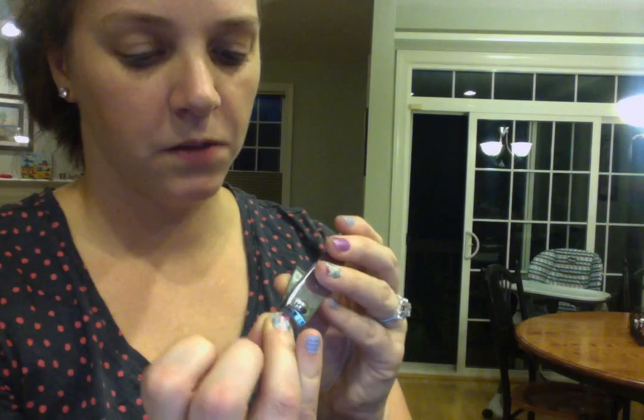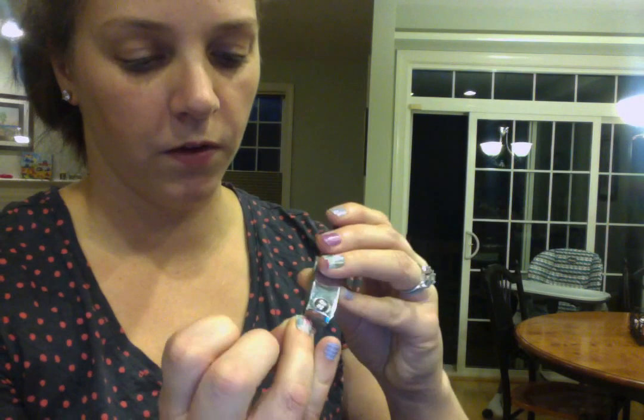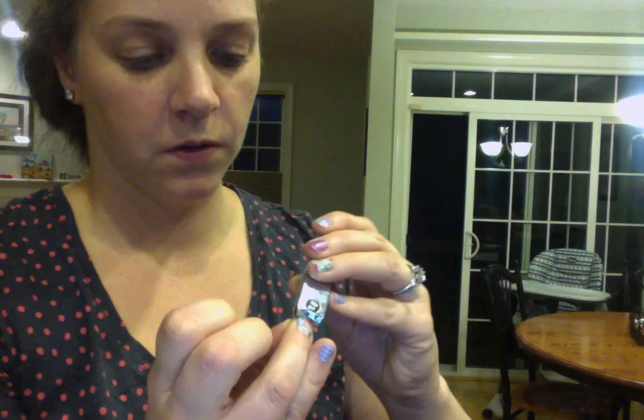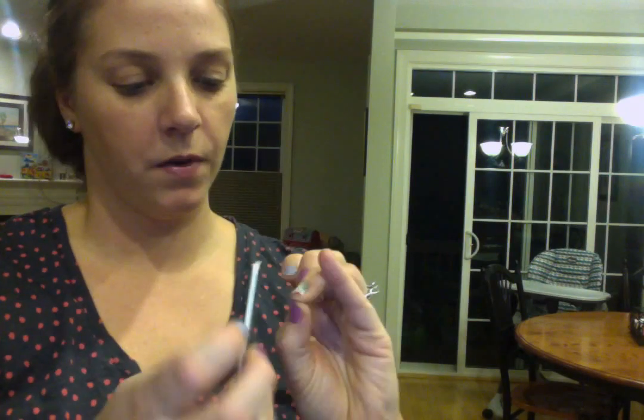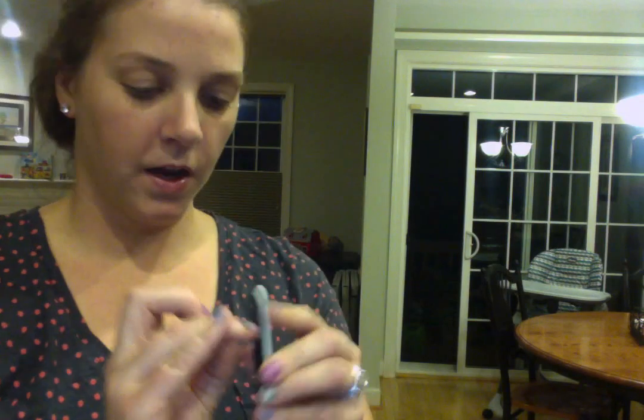Then I take nail clippers and trim off some of the excess. I'm not too worried about making this perfect because I'm going to file them down — it just makes filing a little easier if you can get rid of some of it. So I get in there, get rid of what I need, and then I'm pretty much done. Now I'm going to take my nail file at a 90-degree angle and file straight down to take off any excess wrap. I did a pretty good job clipping so there's really not that much. And then I'm done.